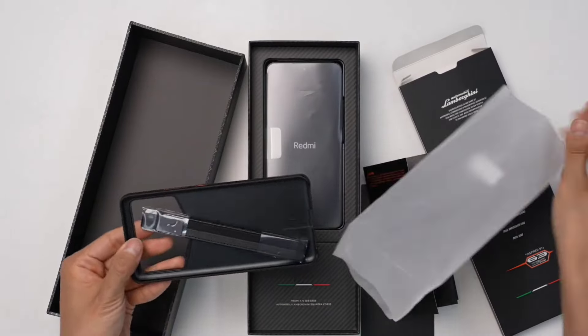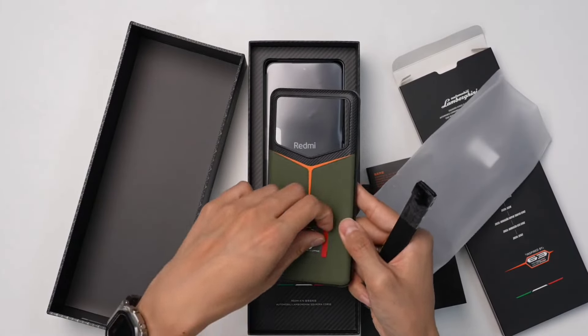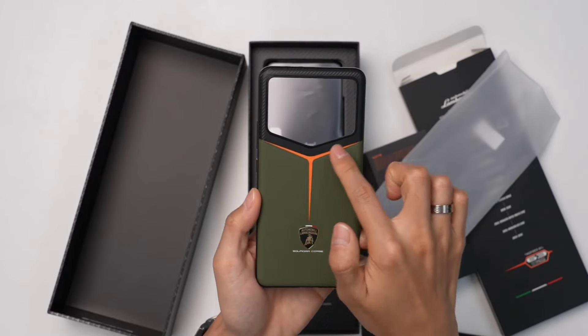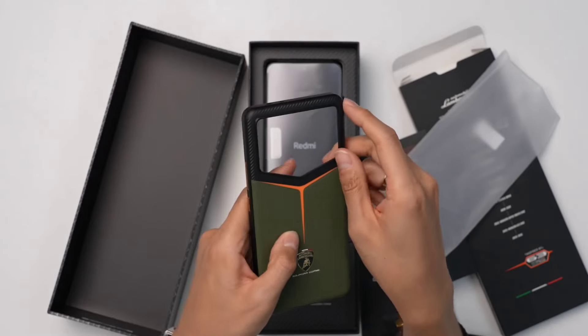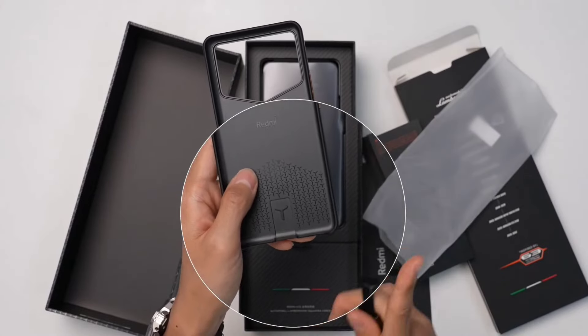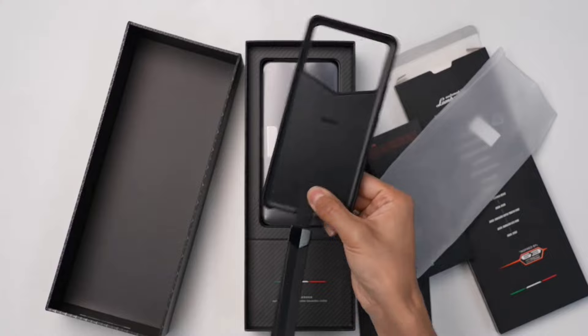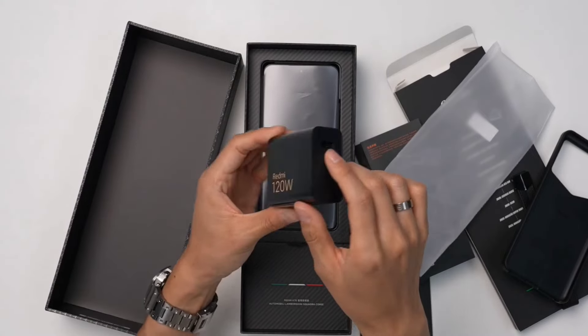There is an active case included — wow, the quality of the case looks great. There's a swap kit space as well. The Lamborghini design on the case looks very premium. There is also a charger adapter of the Type-C variety included in the box.